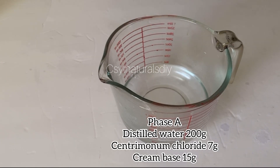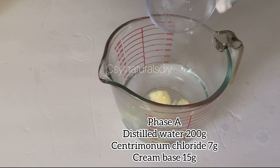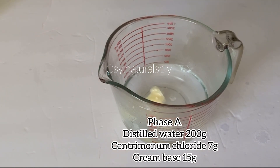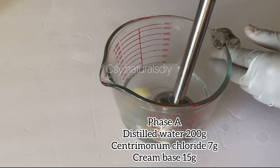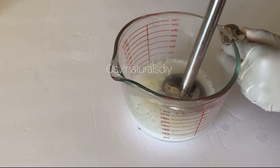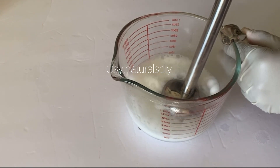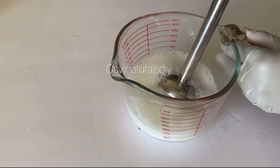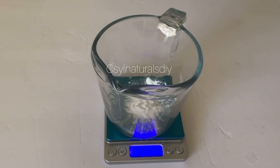After heating up my distilled water, the first ingredient I added is my cetrimonium chloride. The cetrimonium chloride is a detangler and a conditioner — that's the purpose it will serve in this shampoo. Then I added my cream base into my distilled water and started blending to combine the oils and the water together. After mixing, I'll set that aside and measure out my surfactants.